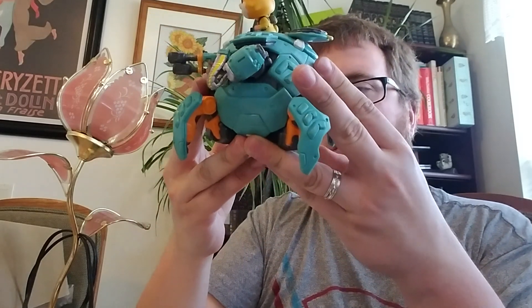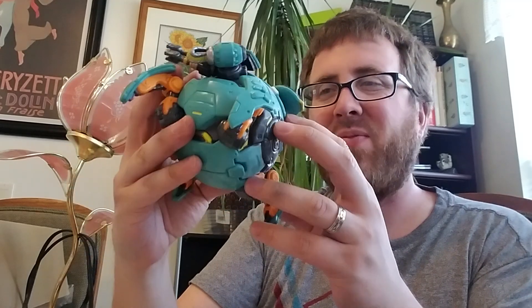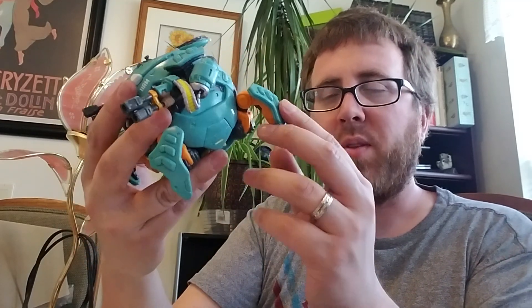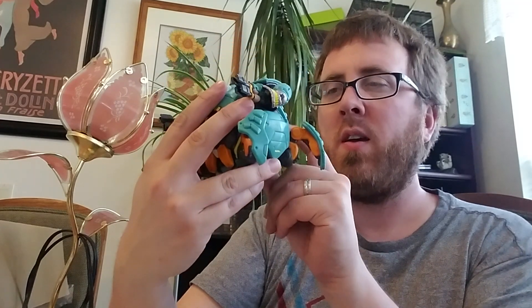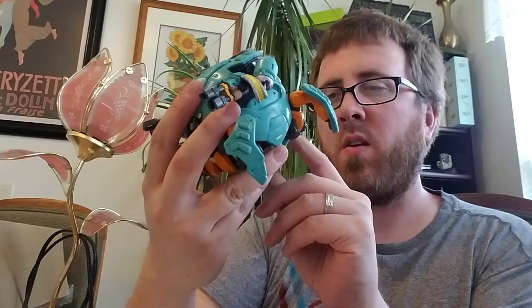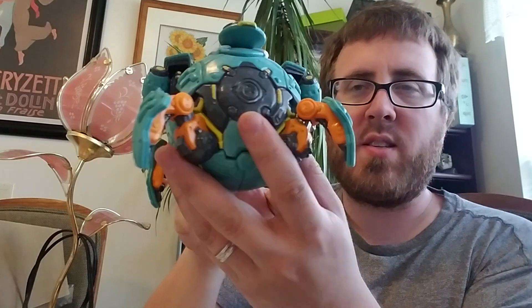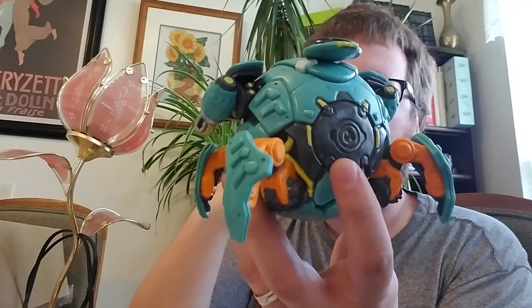It'd be cool if these legs moved — and you can see that, that's what makes it cool — but they don't move. There's some residue on the back of it that I'll clean up in time.